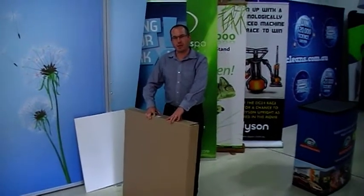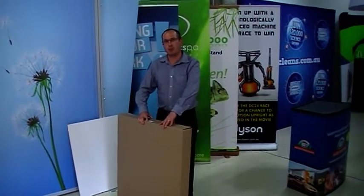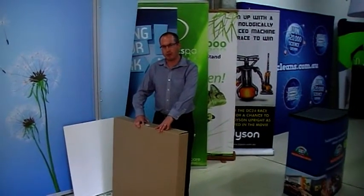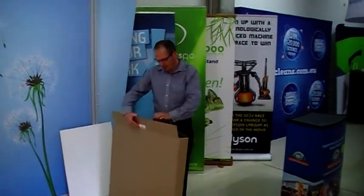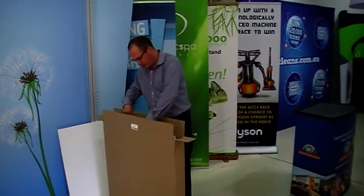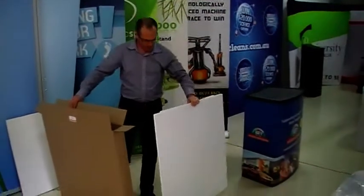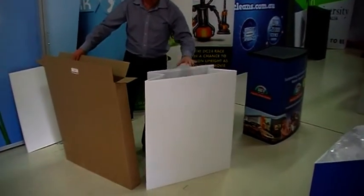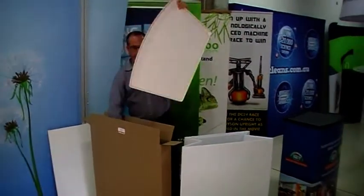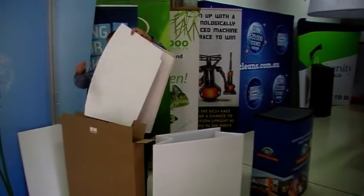I'm going to show you a quick demonstration of how to assemble our demonstration tables, either the Superlight Curved or the Presenter Series. The first thing to do is to get the table out of its carton or carry bag — this one's in the carton. There are only three components in its simplest form: there's the base, the top, and the shelf, so it's pretty straightforward.